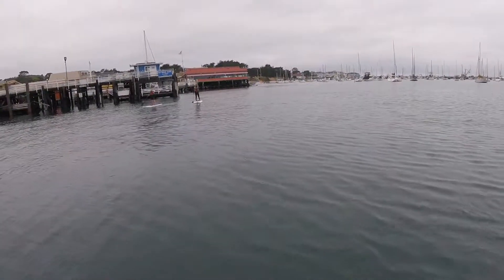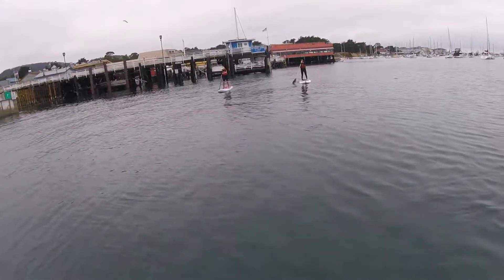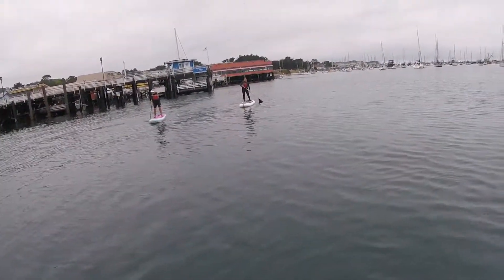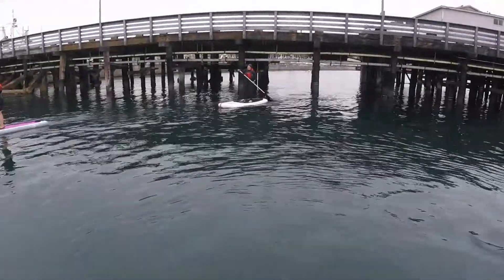There's Brianna with her grandmother. She's still got a smile. Oh, look at that seal right there. She's still got a smile on her face. There she is going through. How about that? Wasn't that fun?